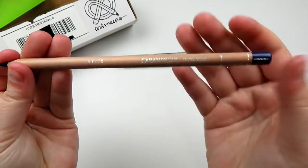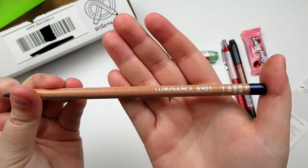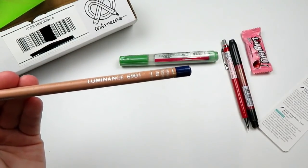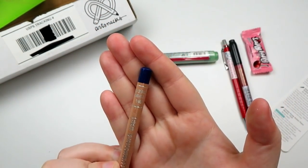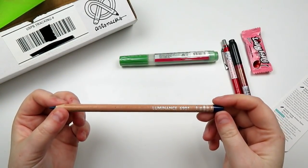Next up is a Caran d'Ache Swiss Made Luminance pencil. I've heard great things about these pencils — I've heard they're like the gods of pencils. This color in particular is Prussian blue, number 159. This pencil in particular is a $5.40 retail.